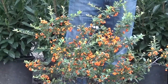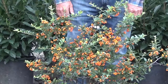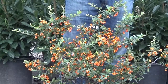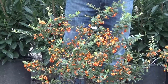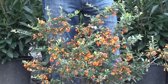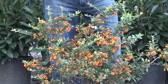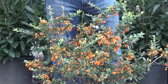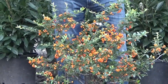It is an evergreen. This particular one is Pyrocantha Mojave, which means that it stays a bit smaller than the Lalandi, which can get up to eight to ten feet. This will only get about three and a half to four feet. It blooms white in the springtime, but the white is really incidental to the plant. When it really takes shape and sings its song is when you see the orange berries in the fall.